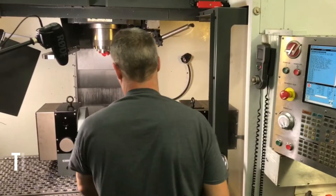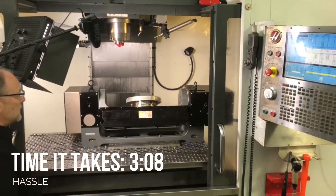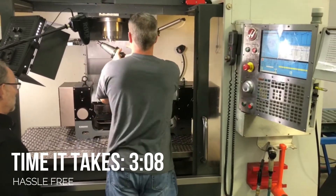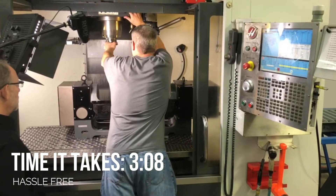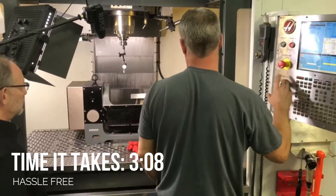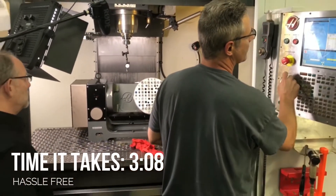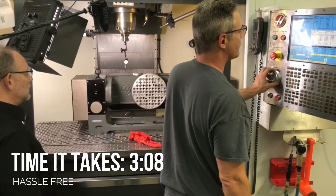All right, everything is in. So for the skeptics out there — they're like, oh, big deal, so you put up some fasteners and you put up some retractable dowel pins — but how does the plate indicate? That's what we're going to do right now, and then what we'll do after this is we're going to unload it and load it again, and we're going to check the repeatability on this process.